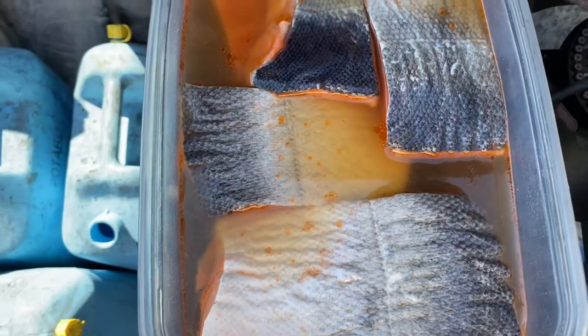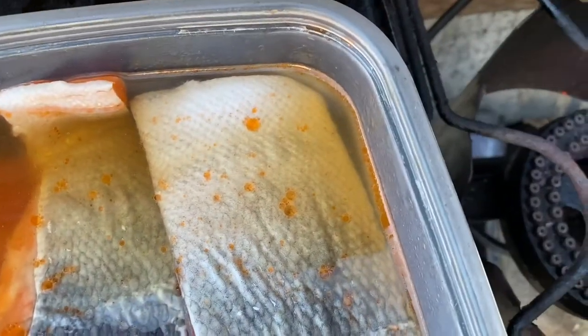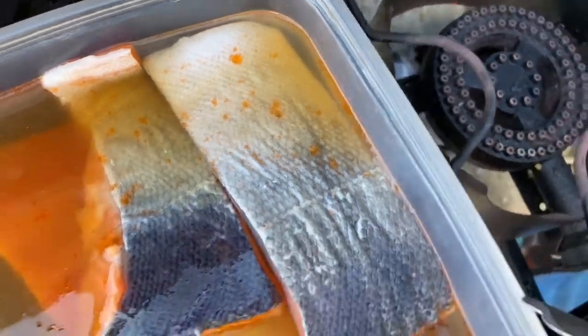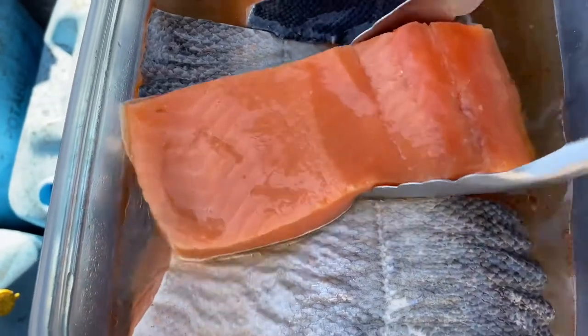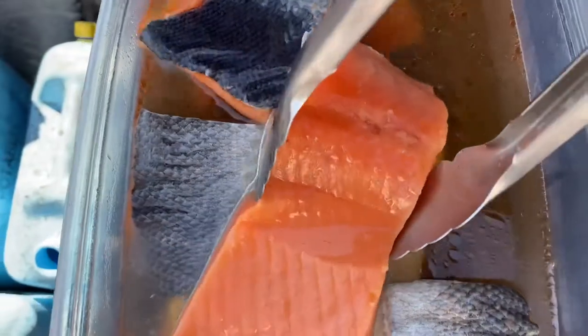Welcome back everybody — it's been 24 hours and the fish has been soaking in the brine. Here's the fish soaking overnight. You see the little globs of oil from the fish. The brine is actually kind of orangey — that's the dye. And you can see how the flesh here has gotten a much lighter color; we got rid of a lot of that orange dye.